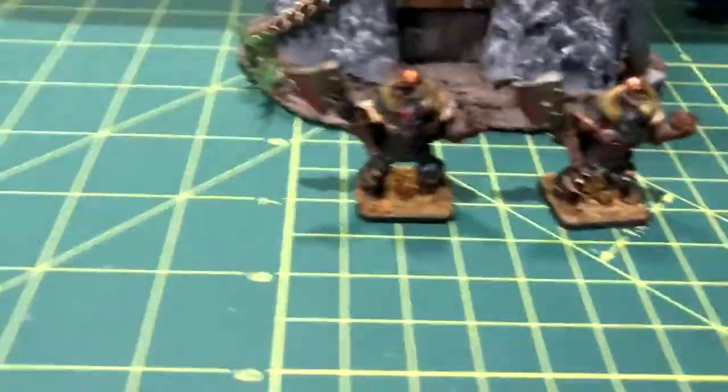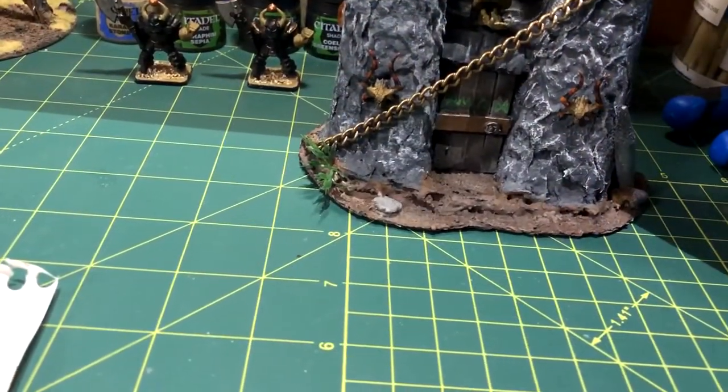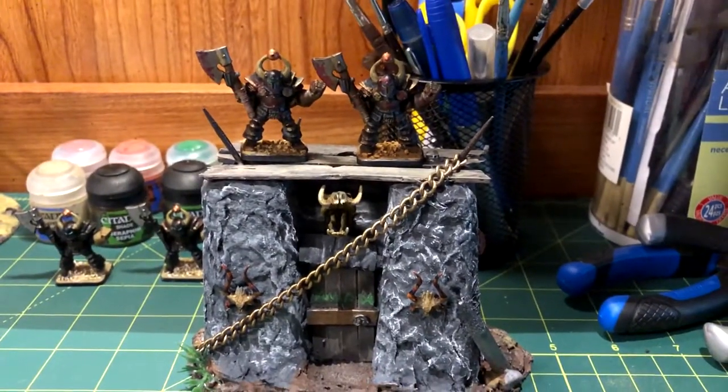Now I have two guards for this boss door I made not long ago. Thank you everyone so much for watching this painting tutorial. If you liked it, please do give me a like and a sub because it really helps me out. Next time, I'll probably be painting the Barbarian. See you in my next video. Goodbye!